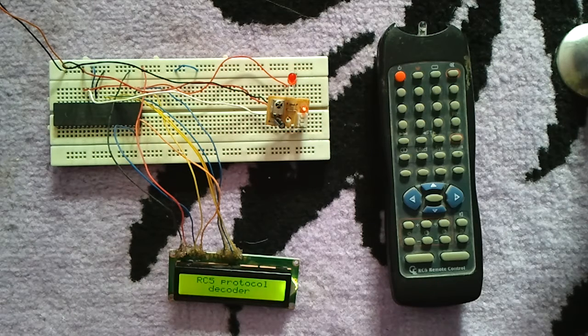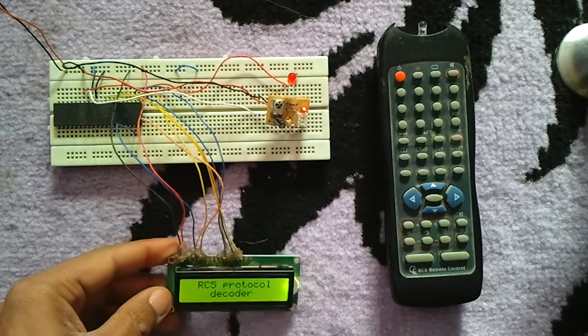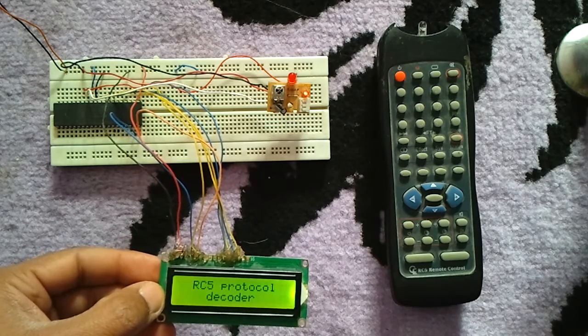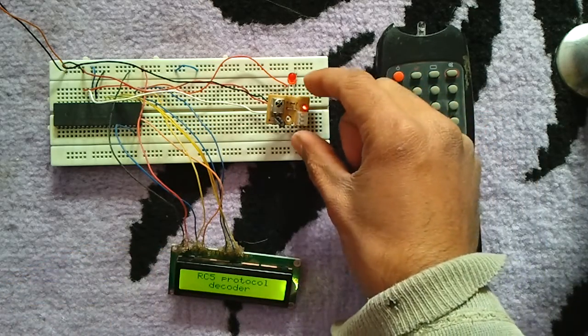This is a remote control decoder. This decoder decodes infrared remote controls which use the RC5 protocol. This decoder circuit is based on the PIC18F4550, which is this chip here. We have an LCD here to display the coded results of the RC5 protocol.